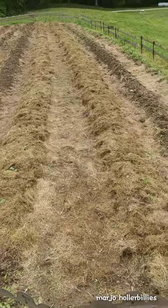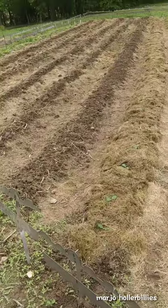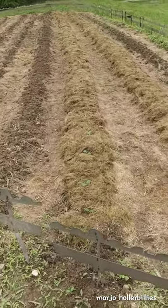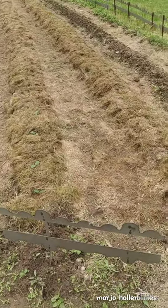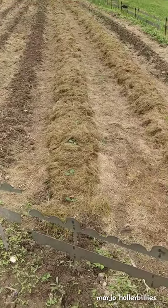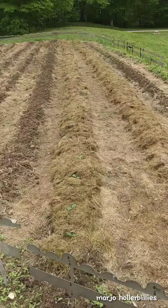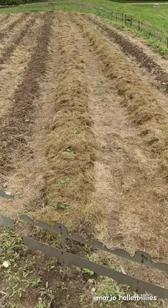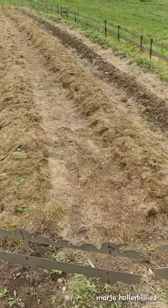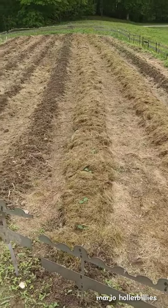I just wanted to show you real quick that this is our home garden spot. This will just feed the family - it might feed some pigs here and there. I have mulched it this morning with grass clippings because my wonderful husband has a big giant leaf vac and can pick up the grass clippings and dump them for me. Sometimes we even have big giant piles we'll shovel into the pigs - they really like it. That's my grass clipping mulch on the garden there.